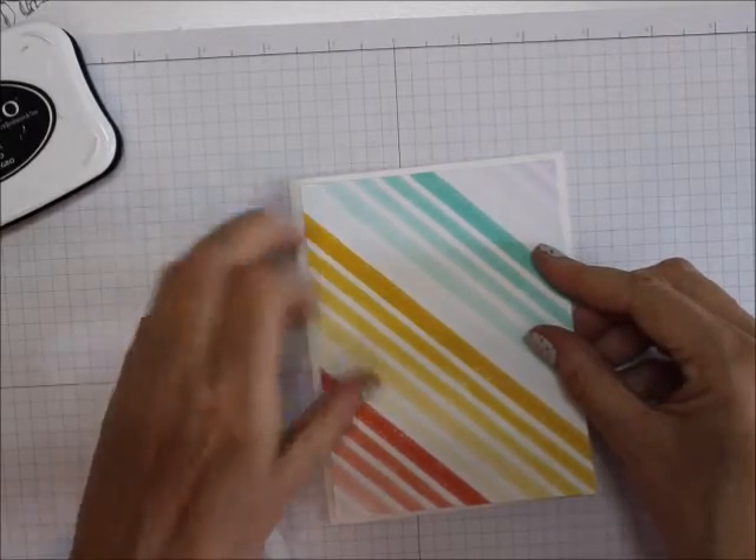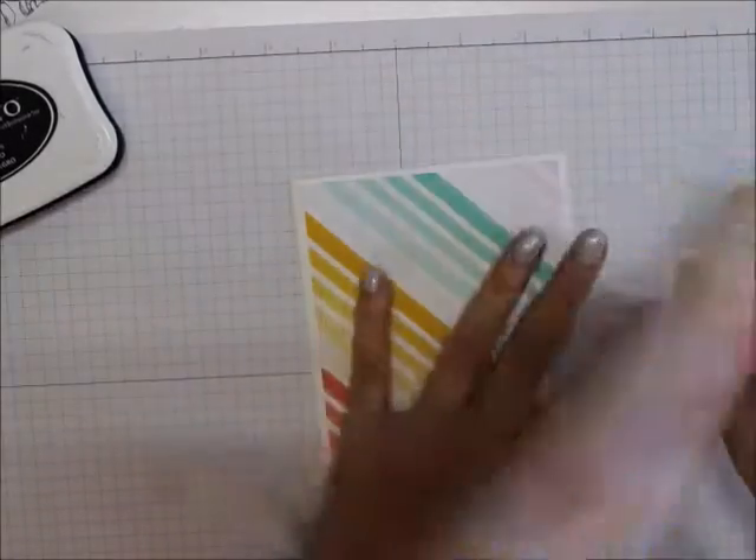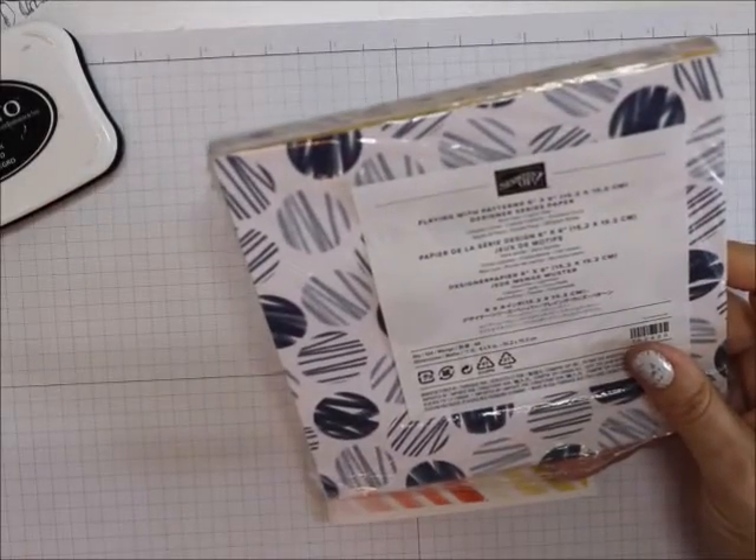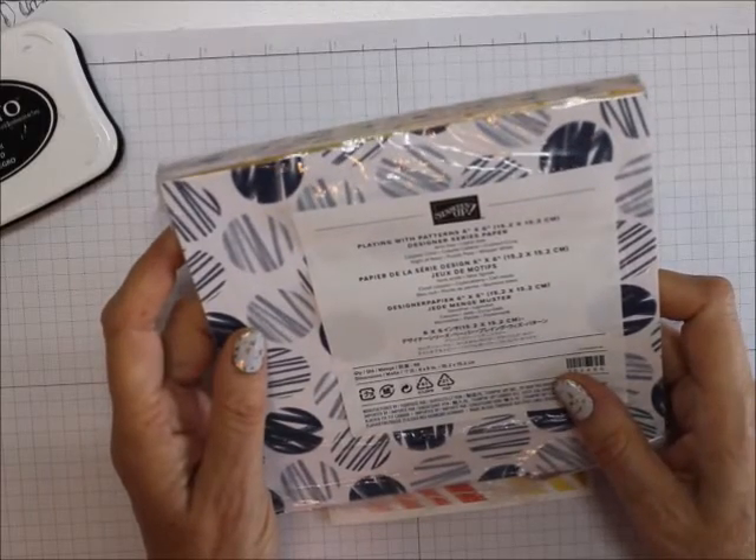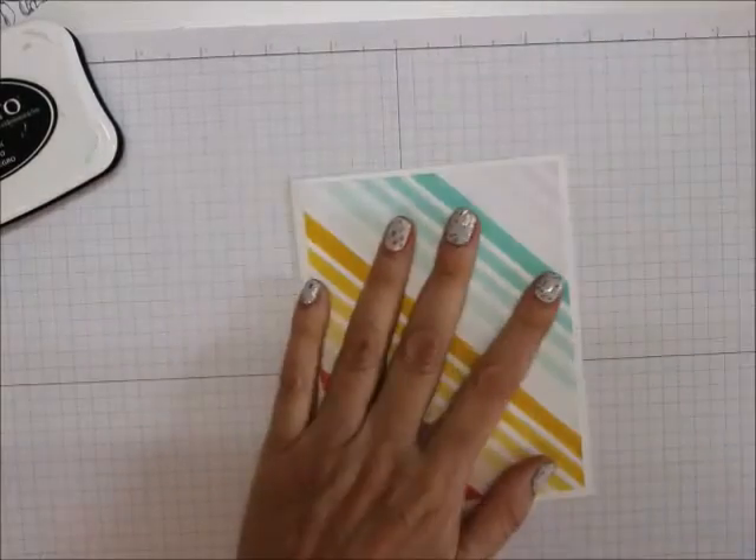Now, you could use it with any of the coordinating colors in this pack — Calypso Coral, Coastal Cabana, Crushed Curry, Night and Navy, Purple Posey, and Whisper White.